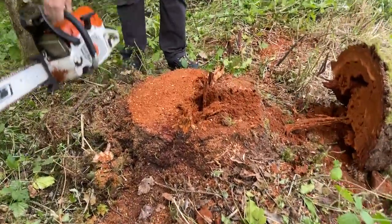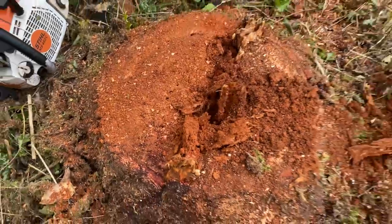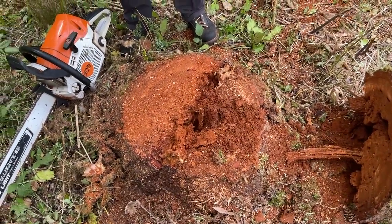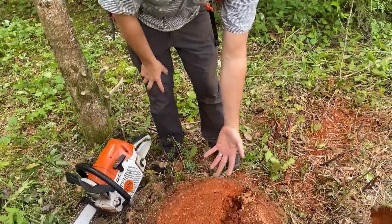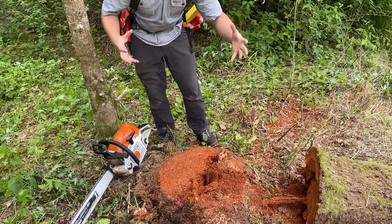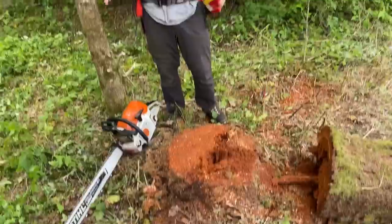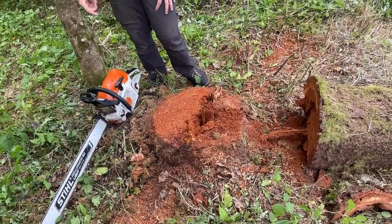Look at that hinge wood — nasty. That's so much worse than I was expecting. Obviously any deeper and this thing very easily could have crumbled and fallen apart. You want strong wood if you're going to go any deeper. I think I'm actually a little deeper than a third here, but whatever — that was the rule of thumb.